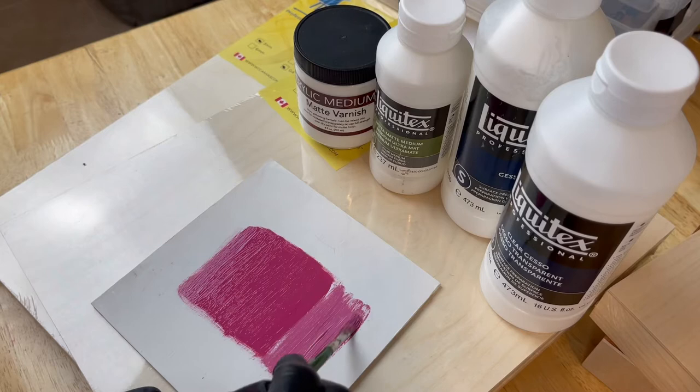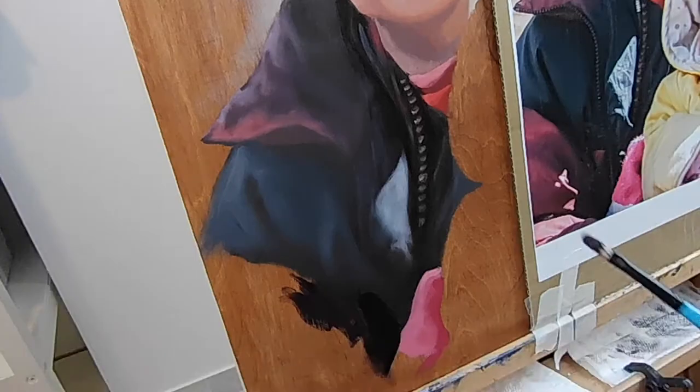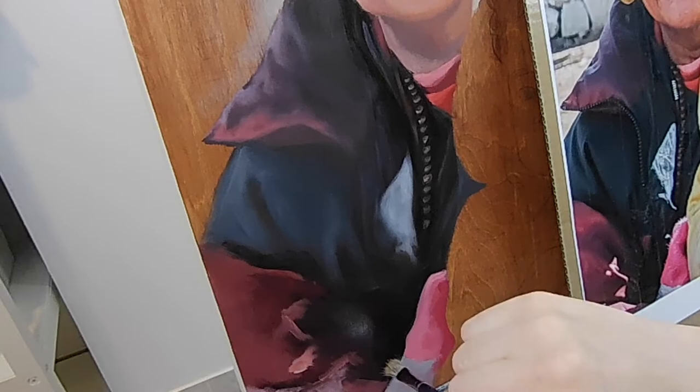That's why you want a brush with bristles on the softer side, especially when you're painting thick paint on wood. If your brush is too rigid you end up just pushing the paint around and you're not actually building the layers.